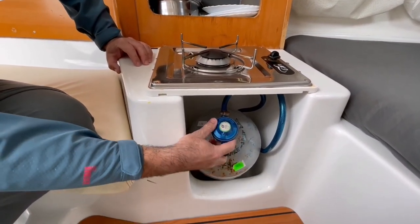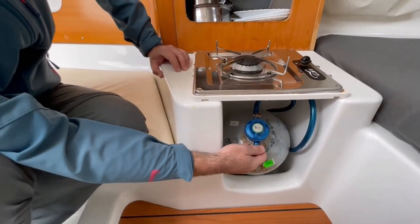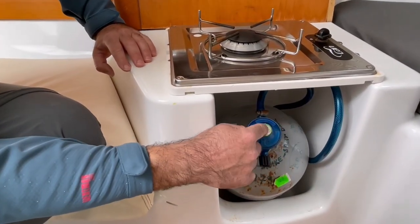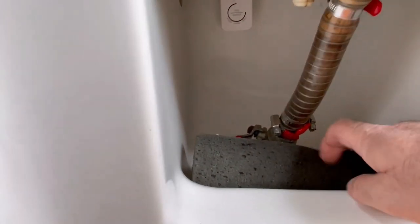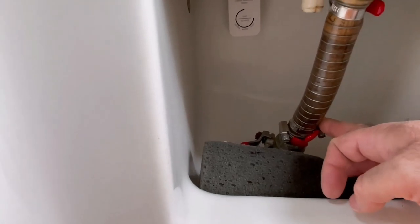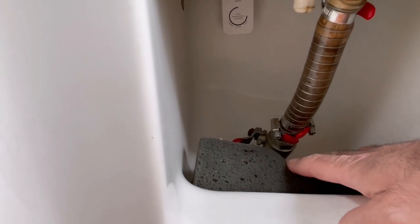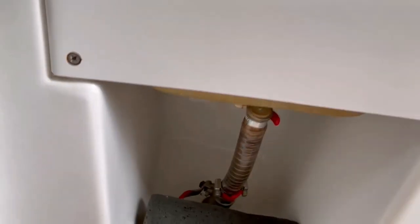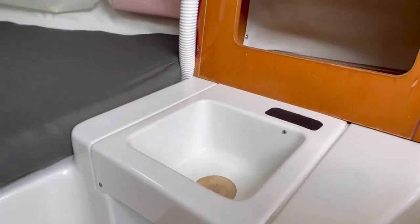We have a cooker here and a gas bottle. When we want to start the cooker, we have to open the gas here and press this and use the lighter to start the flame. It is important to keep this regulator as straight up as possible, because if you roll the bottle upside down, the regulator will get stuck. This sink drain is no longer connected — it is closed and locked, and there is no possibility for water to enter from this side.